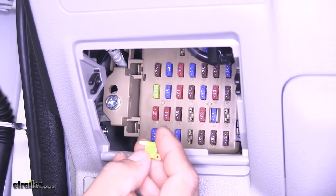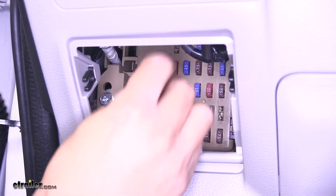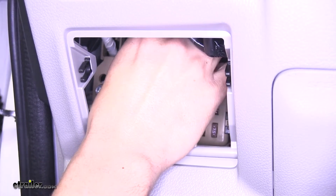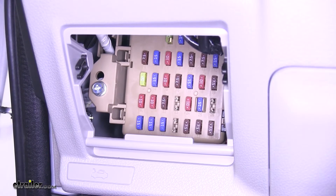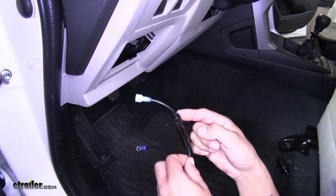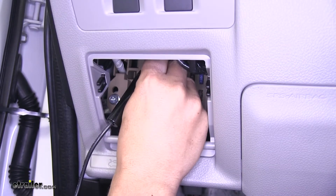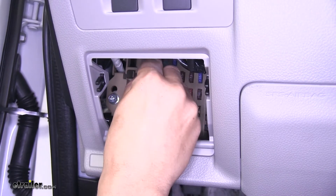We can take our fuse and, making sure that the terminal we just installed is on the hot side — so it's going to be on the bottom — reinstall the fuse. It may be a little tight with the fuse tap on there but it will fit. Now we can get ready to wire up our 12-volt outlet. We take our spade terminal with the fuse attached and plug it into the fuse tap we just put on — just slide it over the fuse tap making sure it's nice and snug and it's not going to fall off.